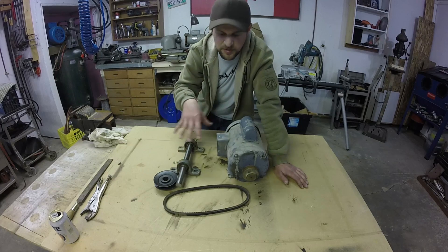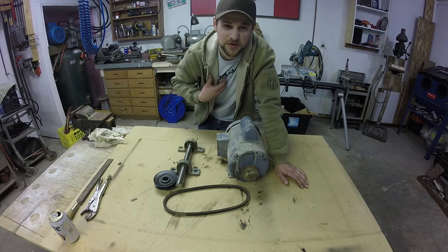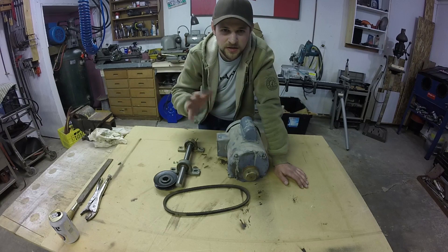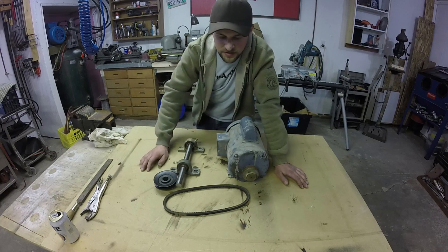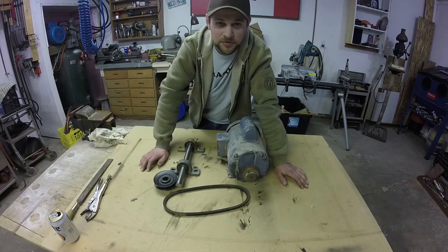I've got to get all this stuff mounted to a plate that's got some pretty decent girth to it. Most of these units weigh around 180 to 200 pounds, so I'm going to shoot for that. It should be a pretty easy build, but we'll see how it goes.